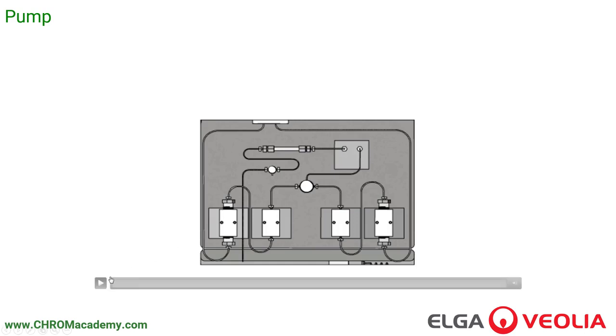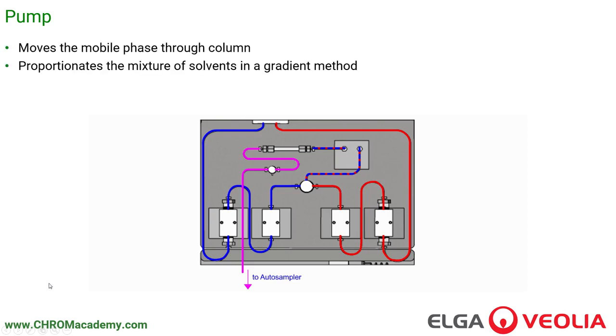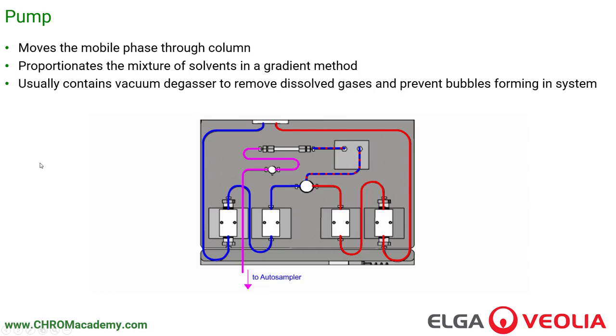The pump is responsible for moving the mobile phase through the system. A set of pump heads takes the mobile phase and moves it along, pumping it through the column and out to the detector. It also proportions mixtures of solvents when using a gradient method, mixing the organic and the water — one half of the pump deals with water, the other with organic, blending them together to produce the optimal mixture. It also usually contains a vacuum degasser to remove dissolved gases and prevent bubbles forming in the system.